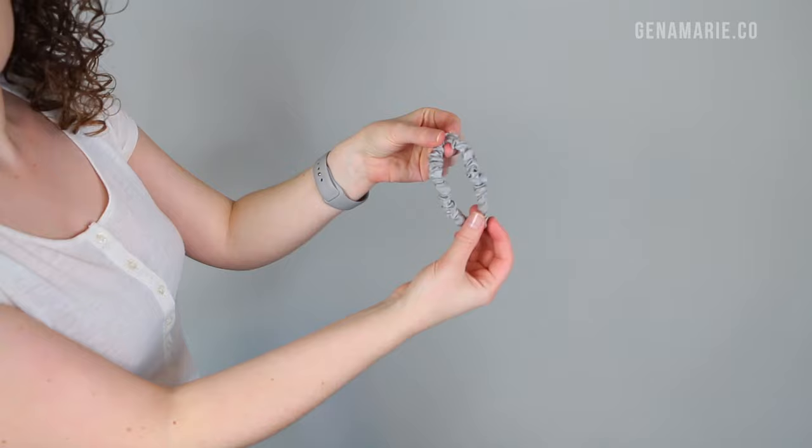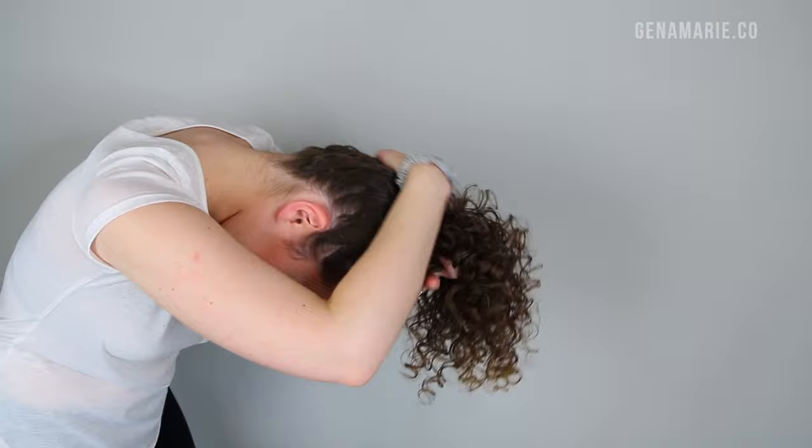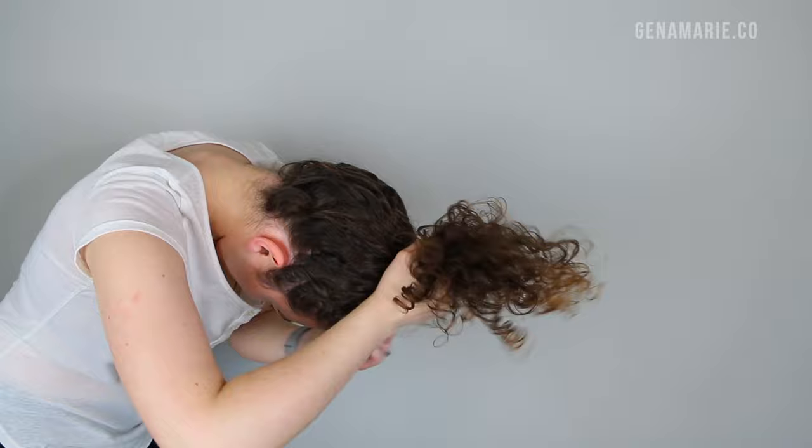Whenever I put my hair up in a bun or ponytail I use a satin or silk scrunchie — these are from MYK Silk again. There's a thinner version for fine hair and thicker ones for thick hair. They're made out of that same smooth material so they don't snag, they don't leave as bad of a dent, and they don't stretch your curls out as much. They're much softer on your hair and help prevent breakage. Even if you have straight hair, I highly recommend these soft material scrunchies over a classic rubber band.